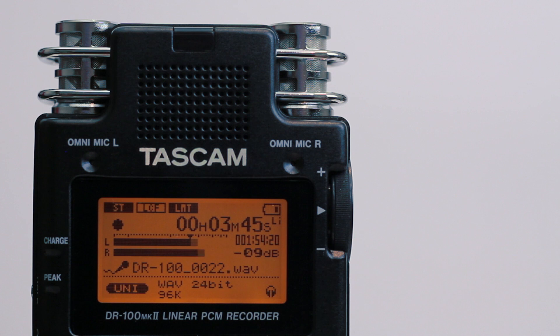This is a sturdy, easy-to-use recorder that will no doubt give you a professional recording, if used correctly, with the appropriate microphones.